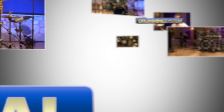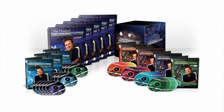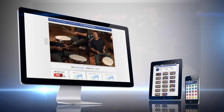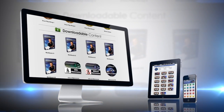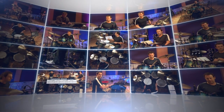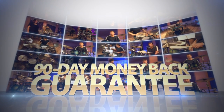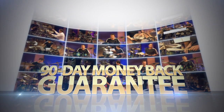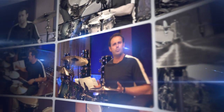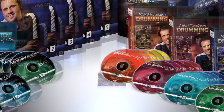The comprehensive Drumming System comes in both physical and digital formats. The 20 training DVDs, 15 play-along CDs, and 5 printed workbooks will be shipped to your door, while you get instant access to the online members area. Within minutes you will be logged in watching the training videos and downloading the play-along songs. This entire package is backed by our extended 90-day money-back guarantee — if you are unhappy for any reason, simply return it for a prompt refund. No hassles.